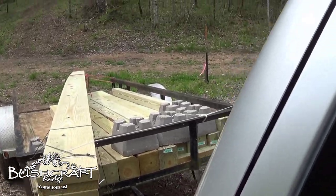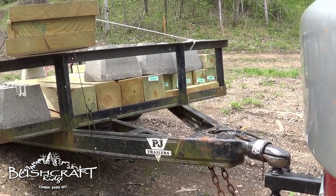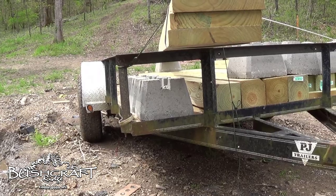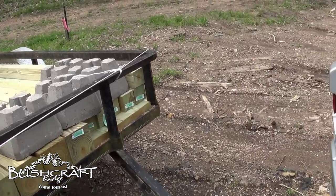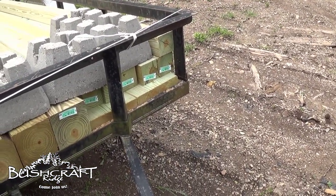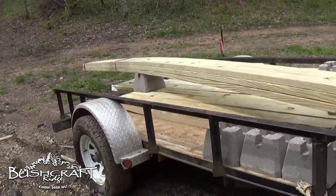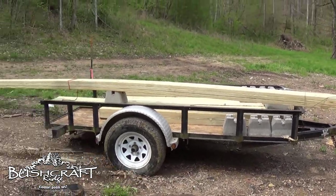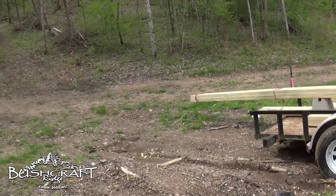I have six treated four-by-fours, eight feet long, four treated six-by-sixes also eight feet long, eight deck footings which I may use or use for something else, and then the two-by-ten-by-twelves. I have no power out here and no generator, so I'm either going to be hand-sawing or cutting with the chainsaw.